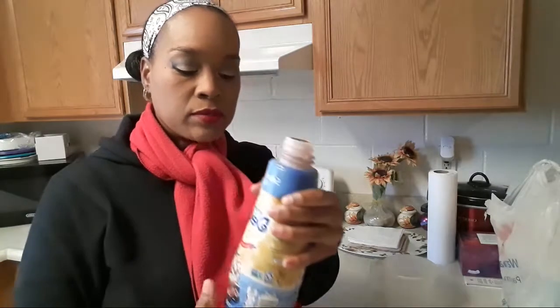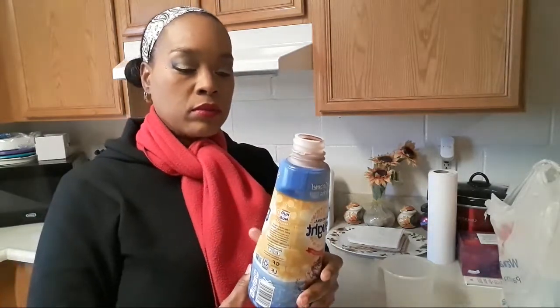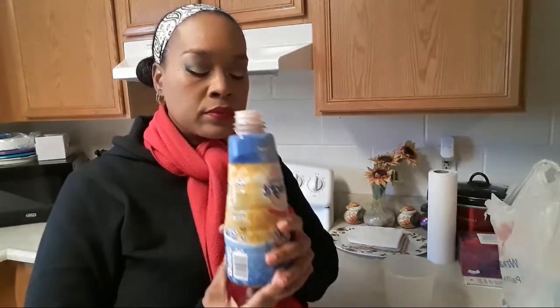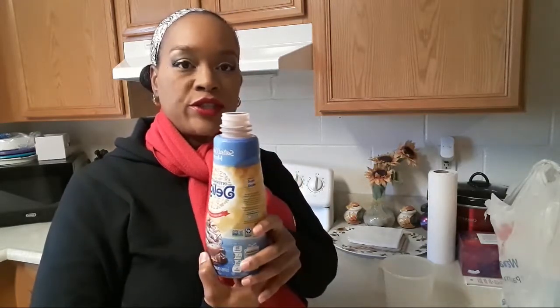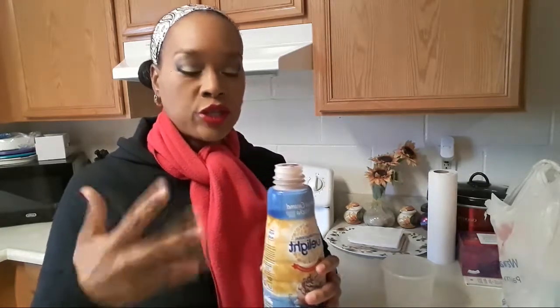Mmm. Smells like mocha. It smells really like mocha and caramel mixed together and chocolate, but that mocha I think is what's making that chocolate smell.